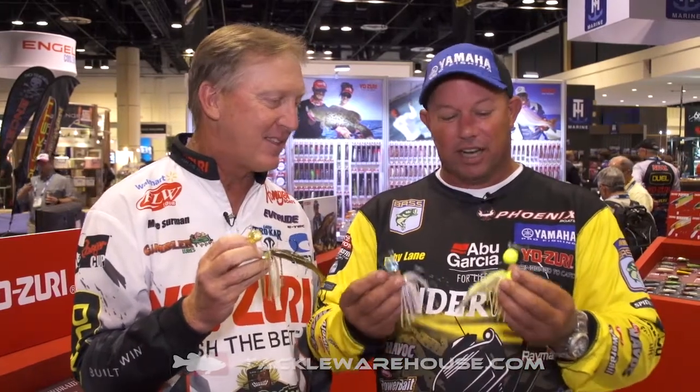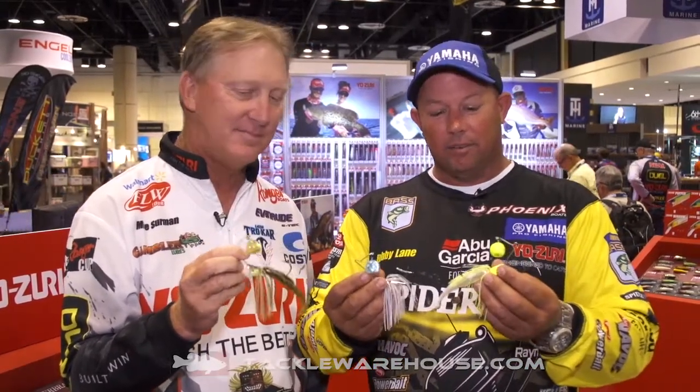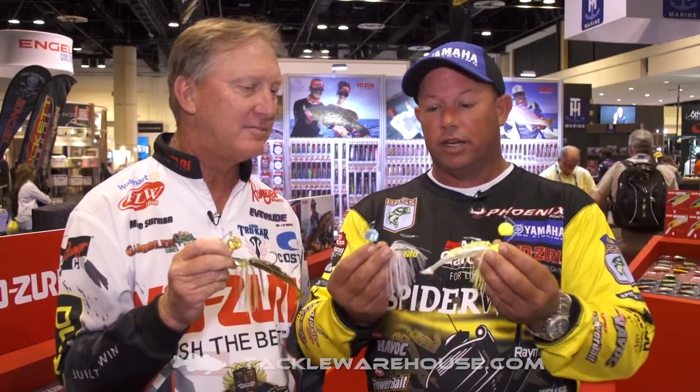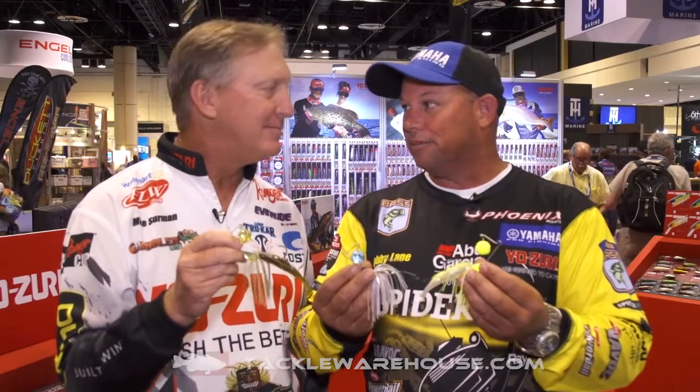The secret is out. The aerodynamic head, the awesome hook that it's got — it's half ounce. All baits are half ounce, and it's very compact, very easy to throw. These things are available right now at Tackle Warehouse.